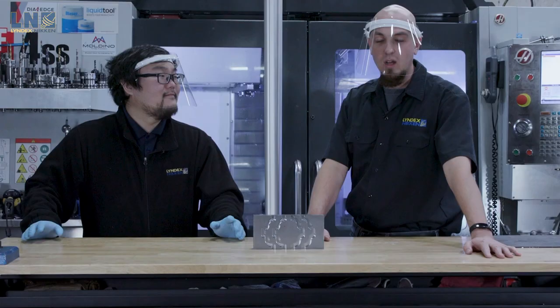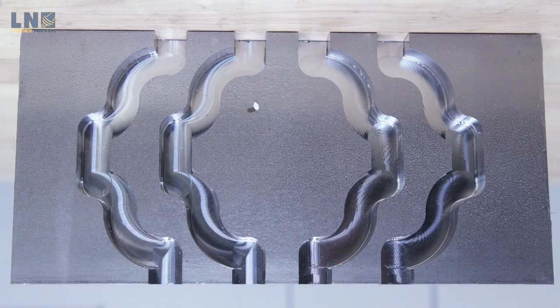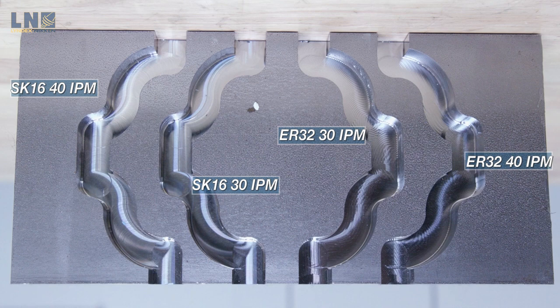All right, let's take a look at this part. So here we have the two passes from the SK and the two passes from the ER. On the SK side, we have a smooth, almost mirror finish on the walls and the floors. On the ER side, we see all that chatter that we heard — a lot of parallel lines on the walls and swirl marks on the floors. You could use the SK as an almost finished surface, whereas with the ER, you'd have to come back and recut this.